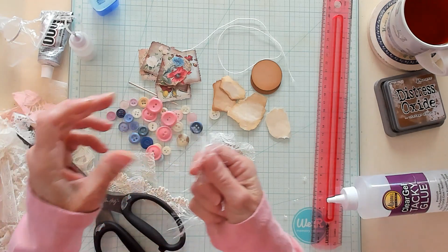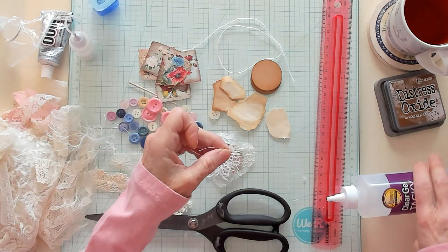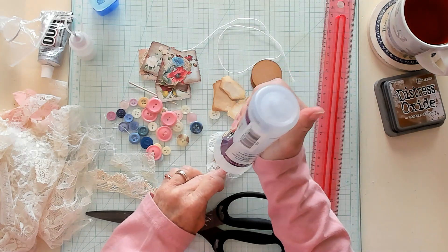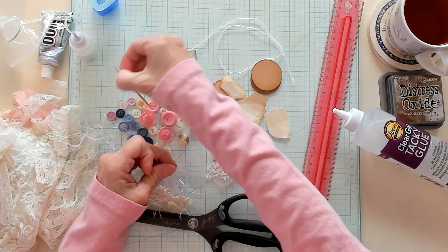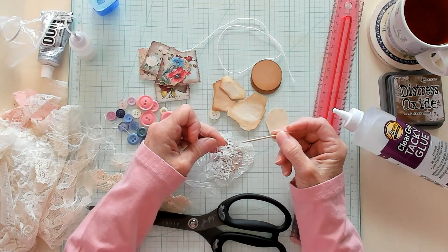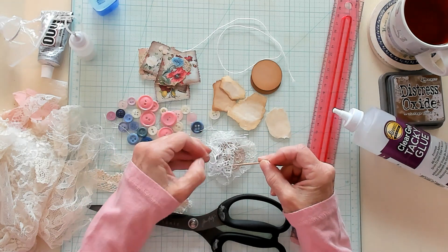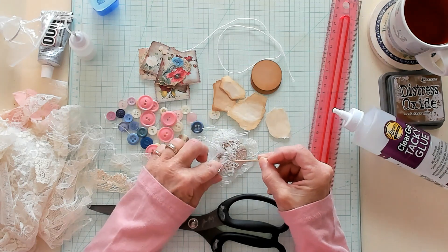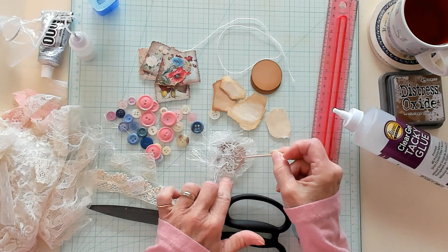I have some eyelash yarn here that I think would be very pretty. I'm just going to put a glob of glue down and use my toothpick to stick the end of this right on that glob, and stick the other end on the other glob. There we go, something like that.